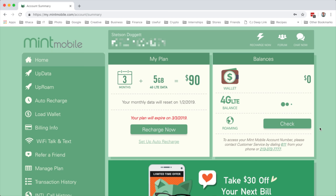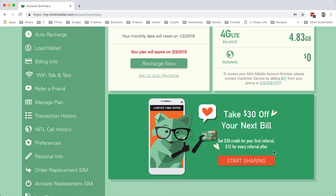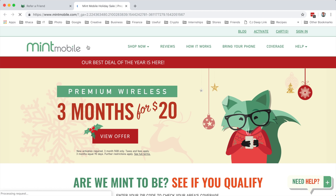Now we can go up top to sign in and log into our account, agree to the terms of use, and here I can see my account summary. You can see three months, five gigs, normally $90 - we just got this for $20, and I kept my phone number. We can check our 4G LTE balance, check our roaming credit. Mint is now offering $30 off your next bill, $30 for your first referral, and $15 for every referral after.